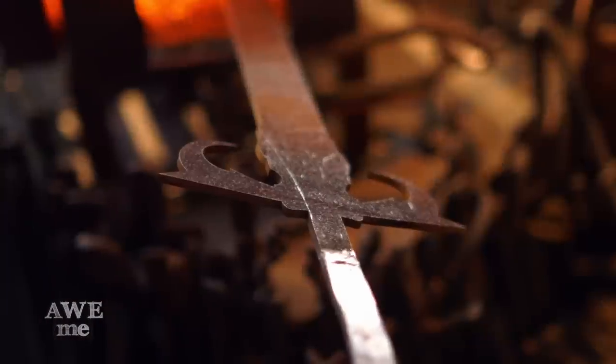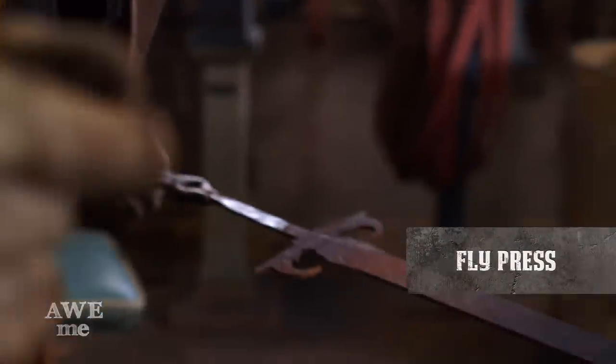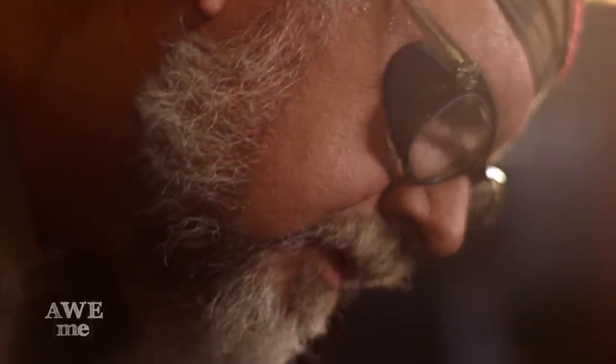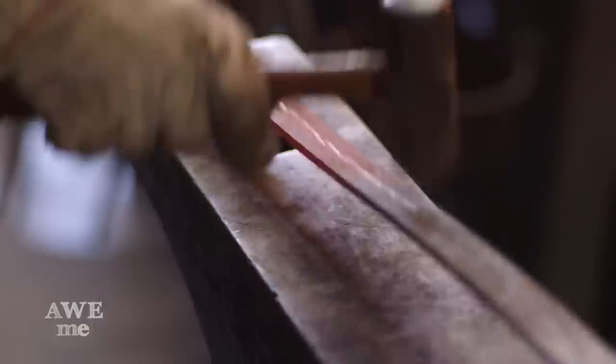The groove down the center of the blade is called a fuller. I heated up the blade in the forge and brought it over to the fly press and squeezed in a fuller. People used to call it a blood groove — the myth is that if you stick it in the body with a fuller in it, it releases the vacuum so you can pull your sword out. It's not that at all. The fuller actually lightens the blade and adds more rigidity for strength.